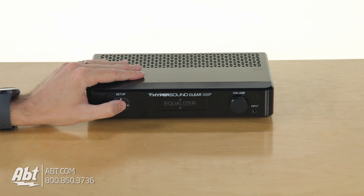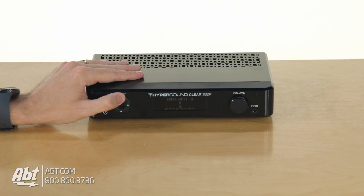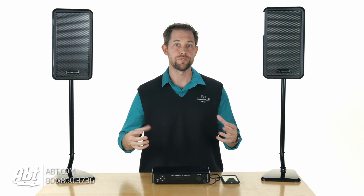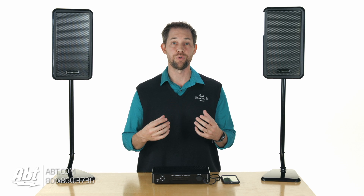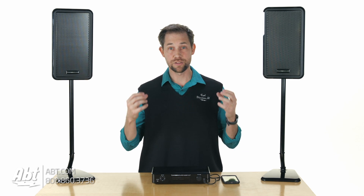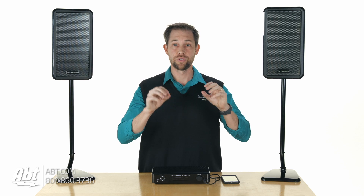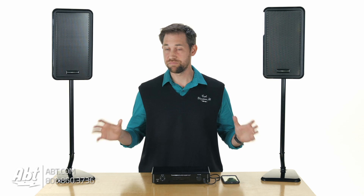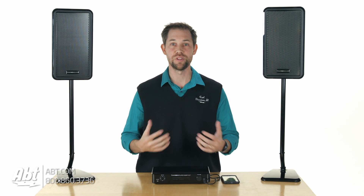You can also control some equalizer adjustments. They have three levels of brightness, so you can turn the brightness up if you want a brighter sound, or set it to standard. You can also adjust the voice — so if you're somebody who has trouble hearing vocals, if you're watching a movie or the news and have trouble hearing someone's voice, you can turn up the voice on this box and it's going to make the voice almost the only thing you're hearing. You really have to experience these to believe it.